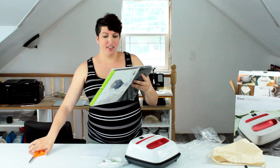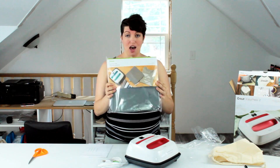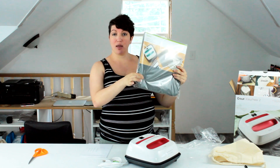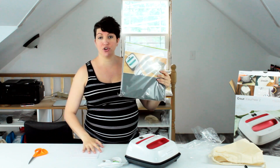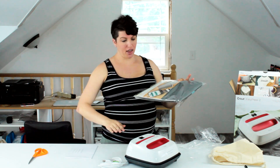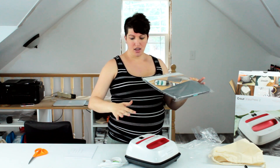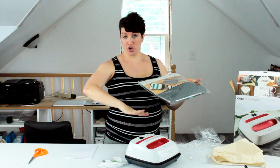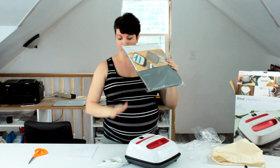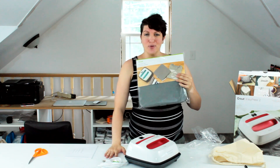The other thing that I have is the EasyPress mat. This is just like a really nice thick ironing pad, a heat protector. You just take this and put it on your crafting surface, and it's squishy enough that it helps you get a good seal on your heat transfer vinyl onto your project. It also protects your table — you don't want to heat press right onto your table or it's going to get warped.